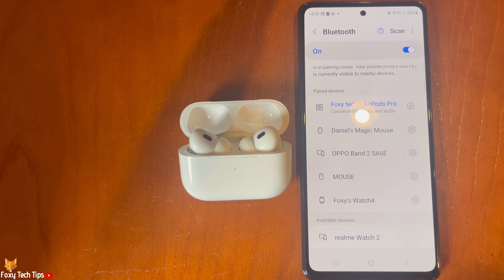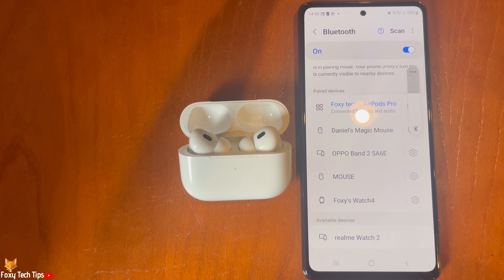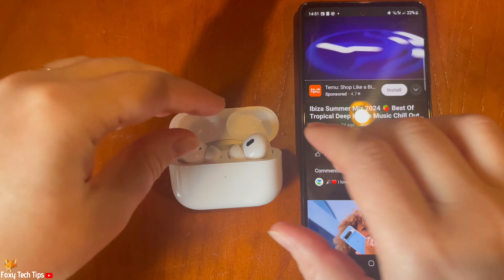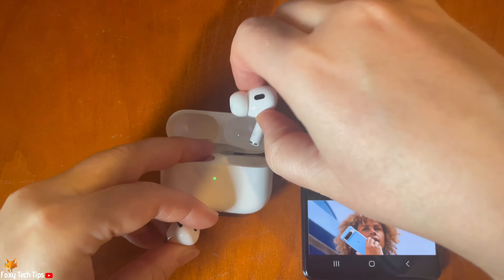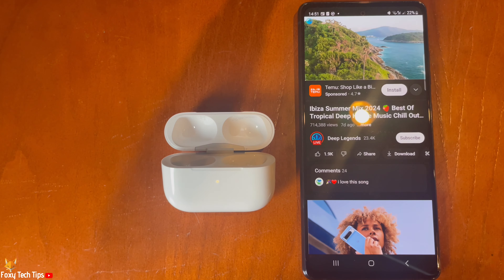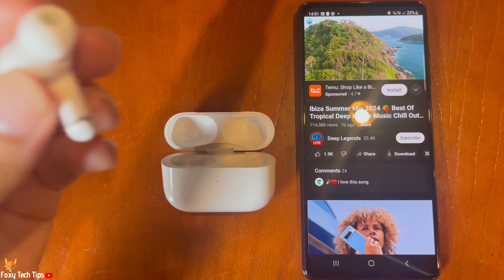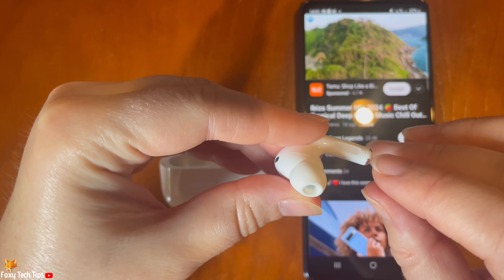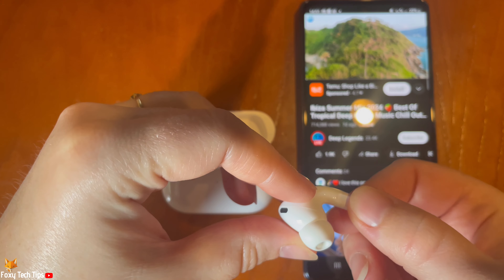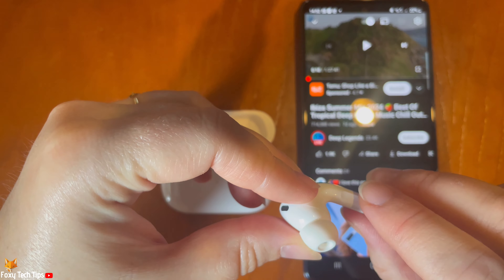You can use the buttons on the stems of the AirPods the same as when connected to an iPhone. The only difference is that you can't use Siri when connected to an Android device. Press the stem once to pause and play your song, and press the stem twice in quick succession to skip to the next song.